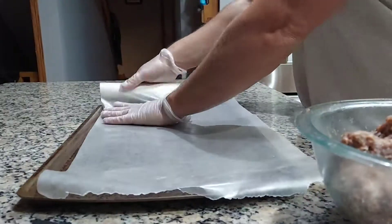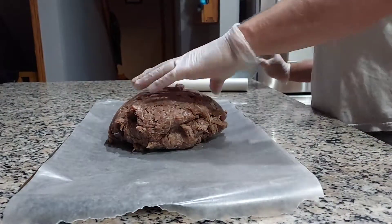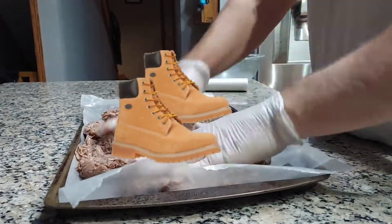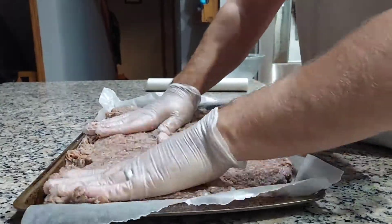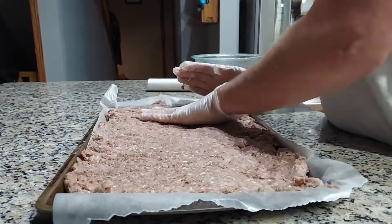So I'm lining out my wax paper. You want to press your burger onto that evenly. And once you press it out, I'm going to cut it into strips with the knife. So then when I flip it, pull the wax off, I can make my final cuts, and then they're easy to peel off and put in the dehydrator.